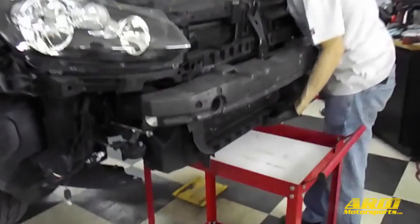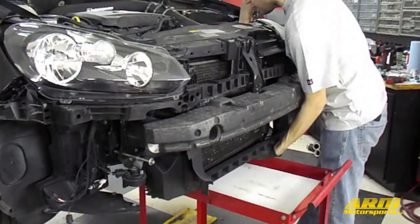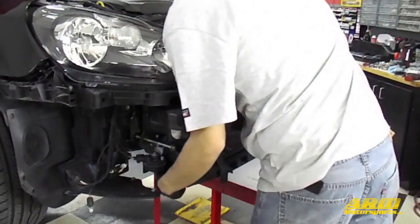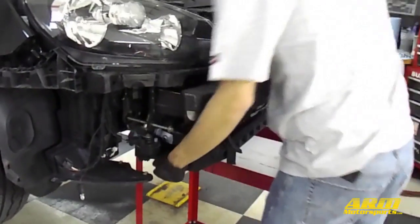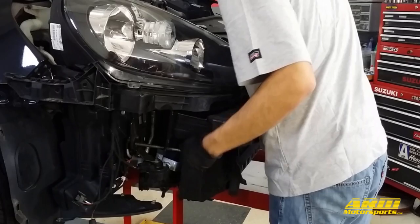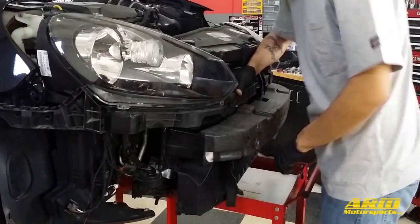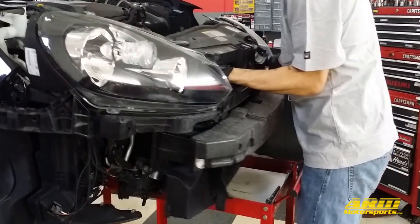After you've removed these two bolts, slide the whole radiator assembly forward several inches. This is where the two long bolts really come in handy to keep it supported while allowing it to come forward. Once you've moved the whole assembly forward safely away from all the painted surfaces, double check to make sure that there's nothing else connected to that front assembly before you remove the last two bolts and completely take the assembly away from the car.